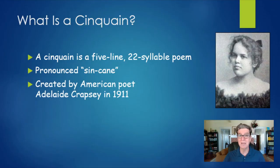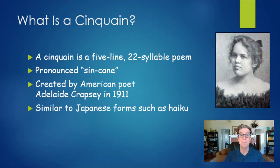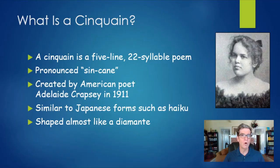It was invented just a little over 100 years ago in 1911 by this woman here. Her name was Adelaide Crapsy. She was an American poet, and she wrote a lot of cinquains — in fact, she invented the form. The reason she invented this form is that there are poetic forms in Japanese like haiku and tanka that are very short and very simple, and she wanted to create her own American form that was similar to those but unique. And the cinquain is shaped almost like a diamante poem, which is sort of a diamond shape, or maybe a little bit like a Christmas tree. I'll show you as we go along where you place your syllables to get that unique diamond shape.